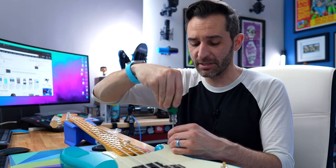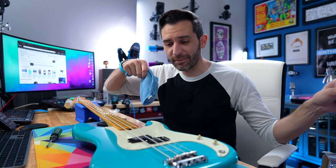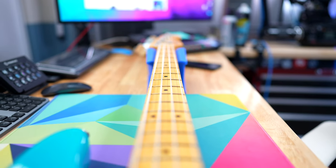So all in all, Sweetwater was awesome. The experience was awesome. Hopefully this helps you if you're thinking of getting something and wondering if the 55 point inspection is worth it or what you actually get with it. Now I can finally remove all that polish, clean everything up, and play the bass.